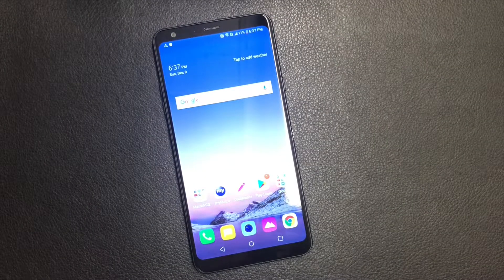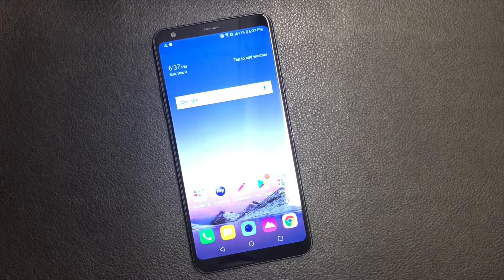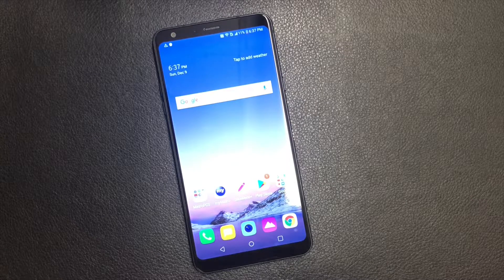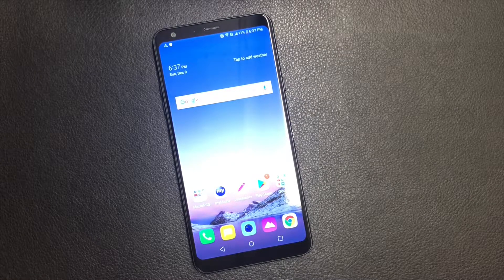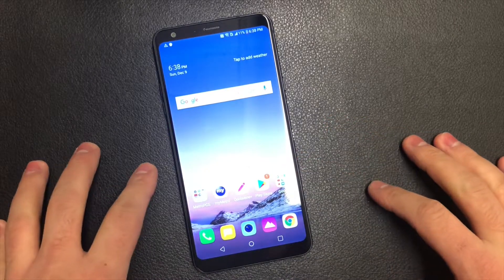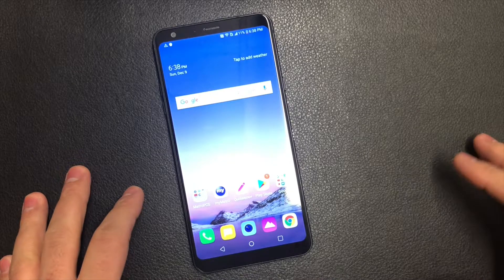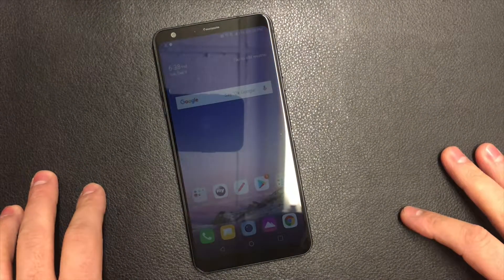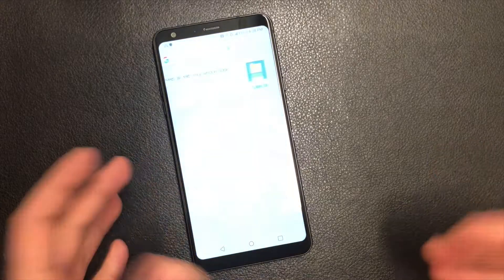Hello guys, welcome to my channel. Today I'm gonna be giving you a step-by-step tutorial on how to factory or master reset your LG Stylo. This particular device is Metro PCS, but it will still work with any other carriers such as Boost Mobile, T-Mobile, or other service providers.